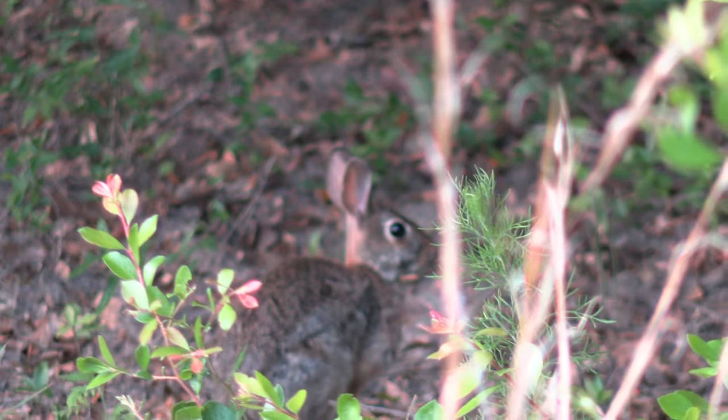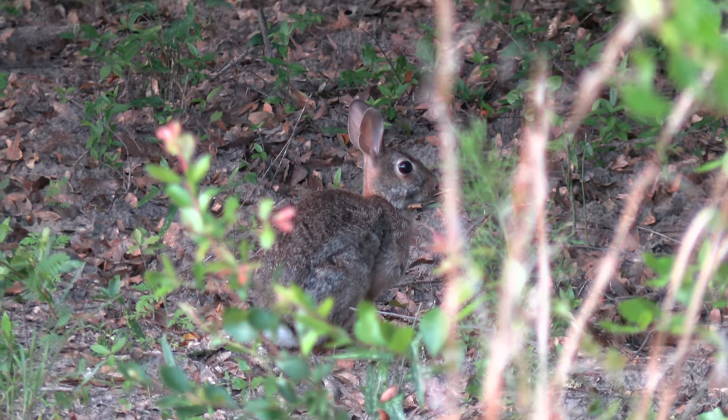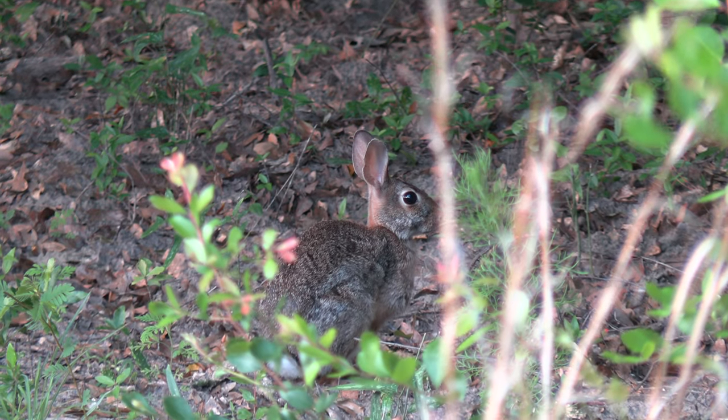So we knew it wasn't happening with the hogs, but we'd seen several rabbits this evening. So we decided to change our plans and try to kill some rabbits.